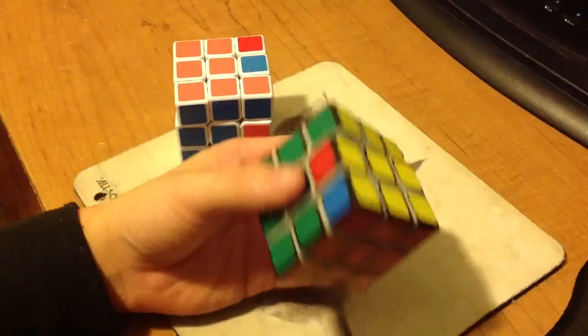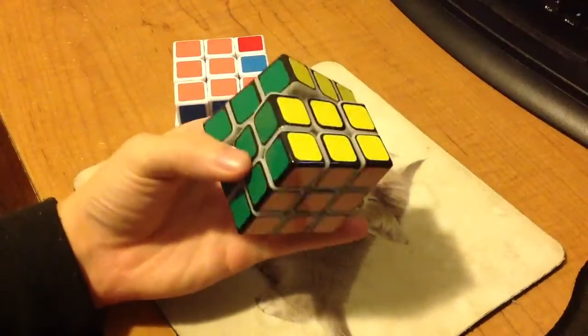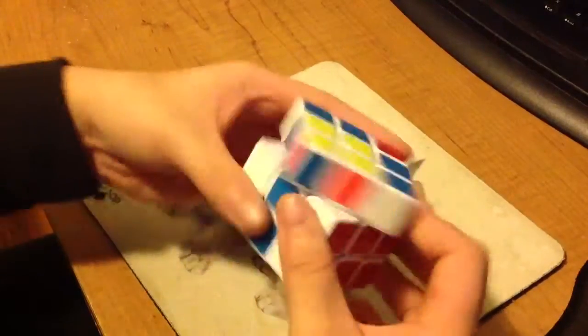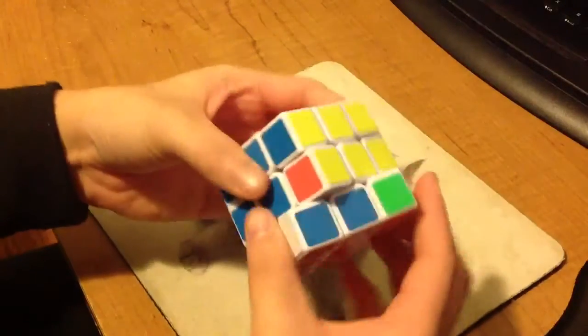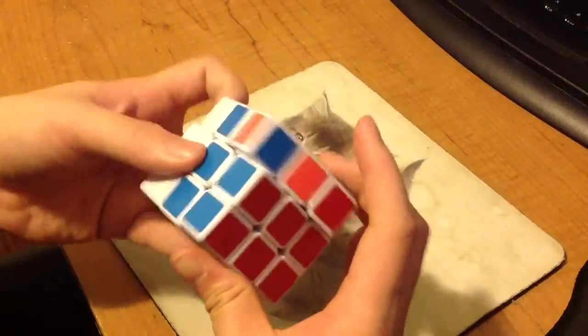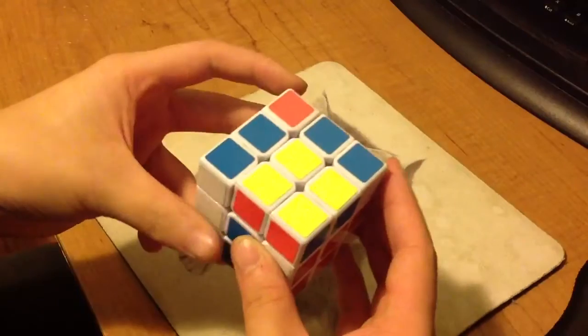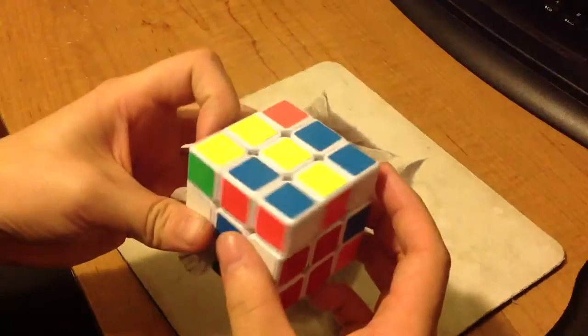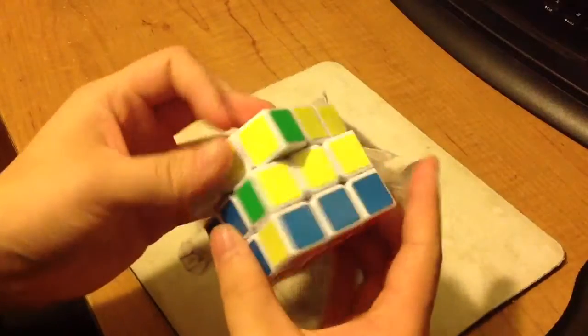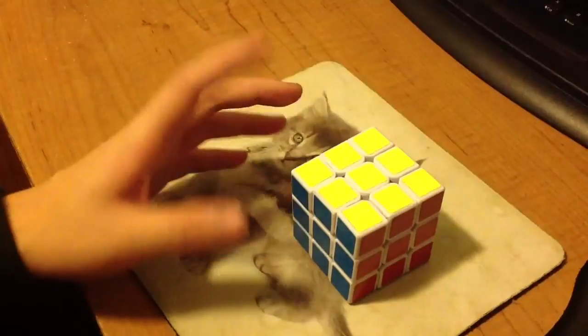I need to clean this cube because it's a little slow. When I do it two-handed it looks like this. In slow motion it's basically like this. It requires a few re-grips, but it doesn't seem like there's a lot of re-grips when you're actually doing it fast.